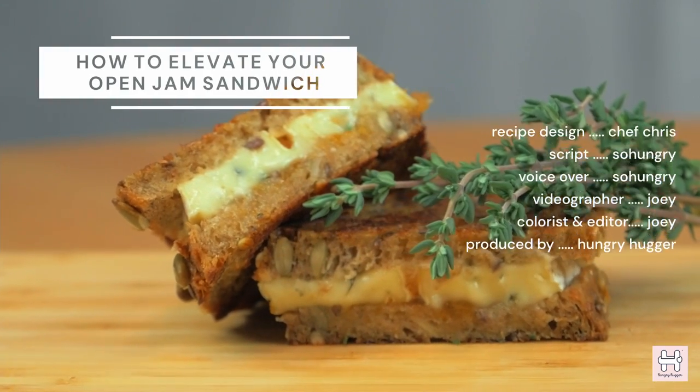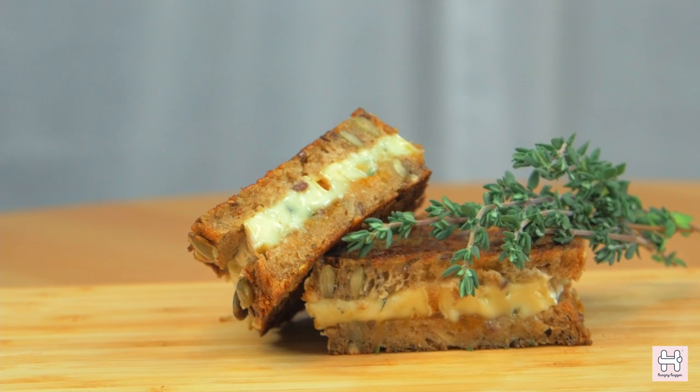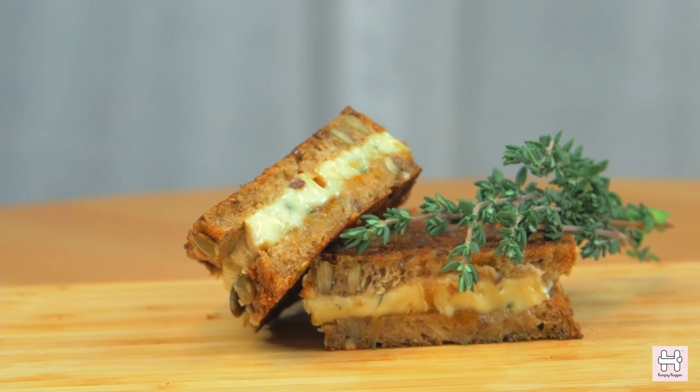So here's how you can elevate your open jam sandwich. Why waste your meal on uninspiring and miserable food when you can brighten up your day with finesse flavors? If you enjoyed this video, definitely hit that like button and share with a friend who loves a good meal.